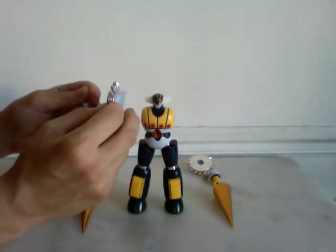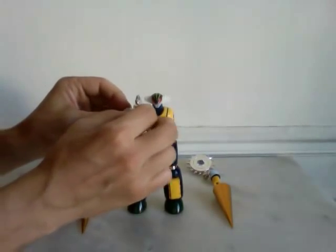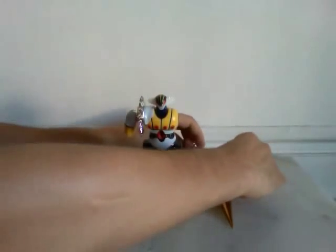To display the shoulders on it, you have to put first on the arm, then you connect. Same.